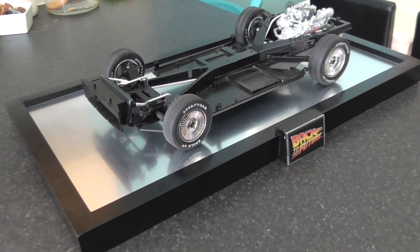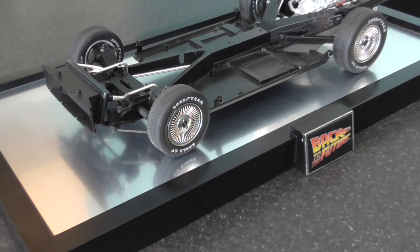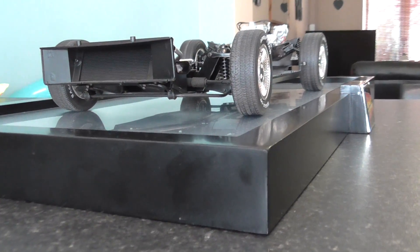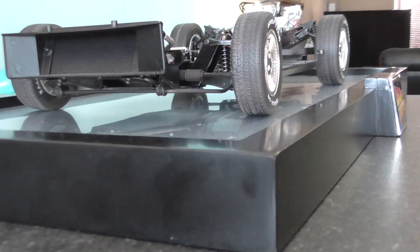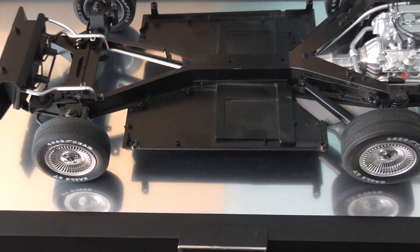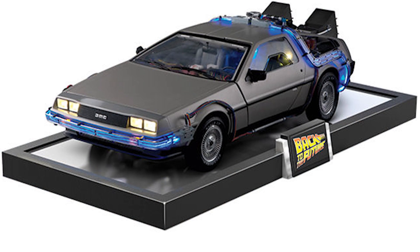This is pretty much what it looks like with a car on it. The dimensions are 38 centimeters depth, 74 centimeters width, and it's about two and a half centimeters thick — so it is quite big for putting on a shelf. But it's a really nice stand, and when the thing's finished it's going to look like that, so I think it's going to look pretty impressive.